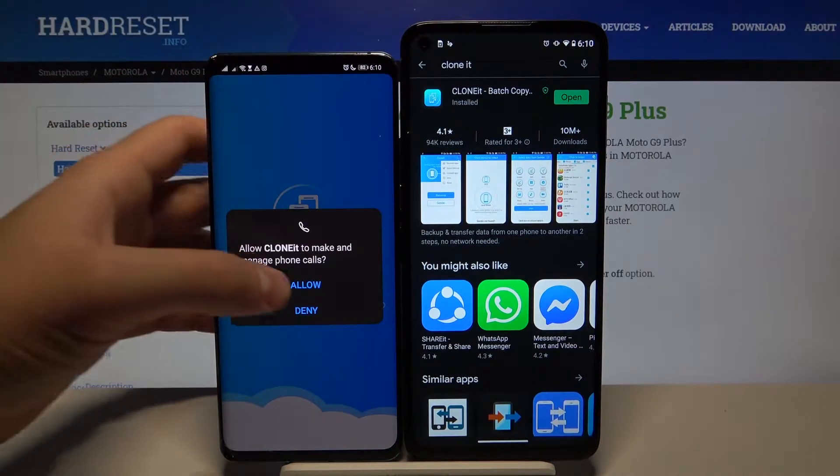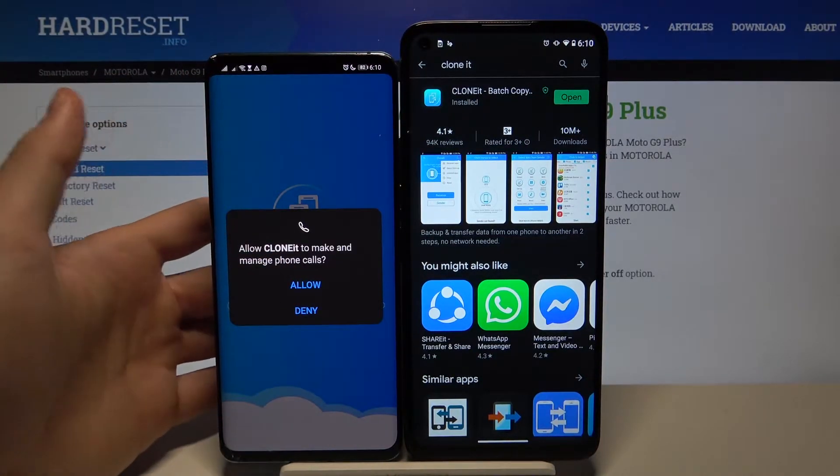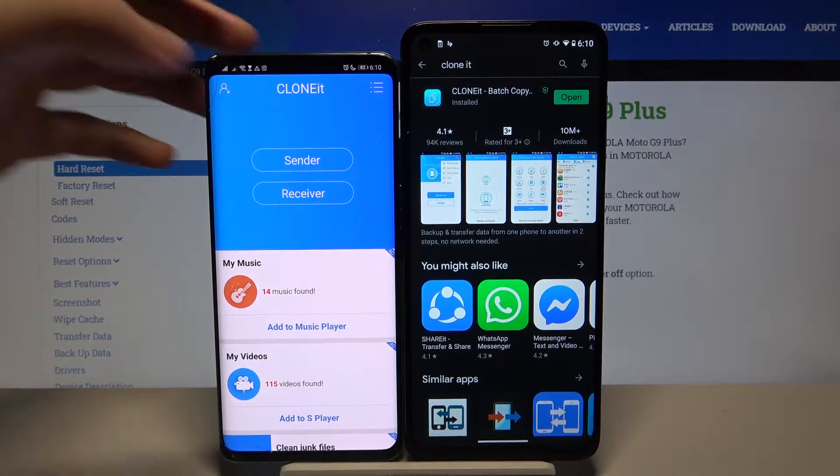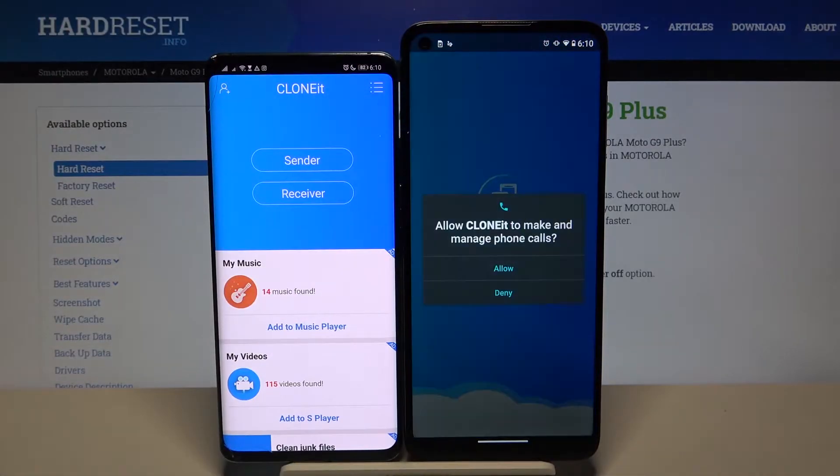Let's open it on the Huawei phone. If you get any requests for permissions, you have to accept all of them — it will pop up on both smartphones. Let's open it now on the Motorola as well.